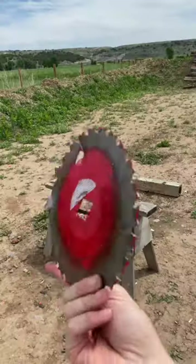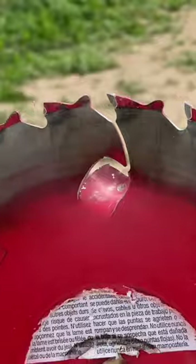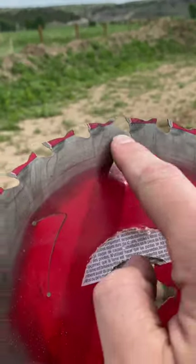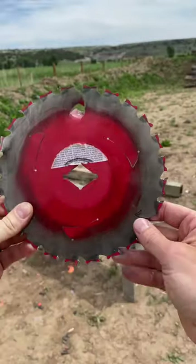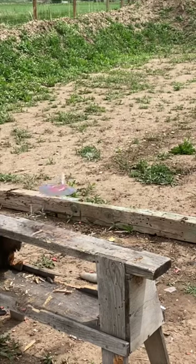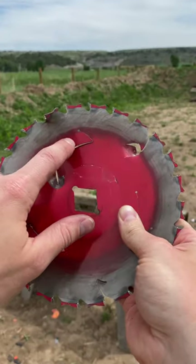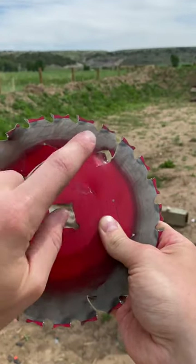Let's step it up to 22. Take a look — that is the hole from the 22. I don't know if it punched through because of the serrations that the saw has and it hit so close. So let's shoot 9mm, see if it gets a cleaner hole. The 9mm just cracked it, which shows us that the 22 did not punch through unaided.